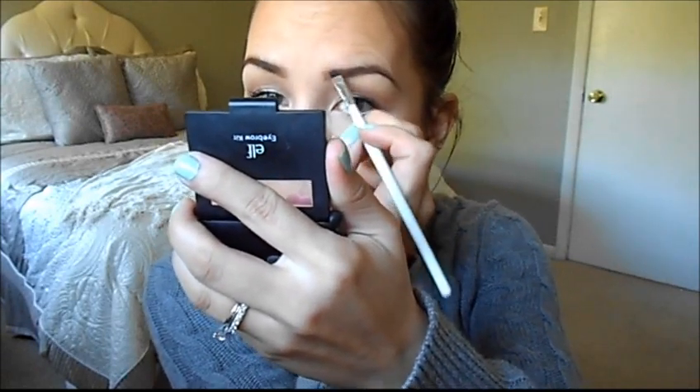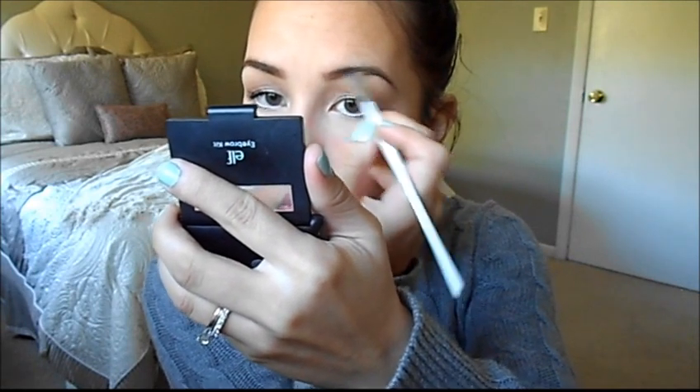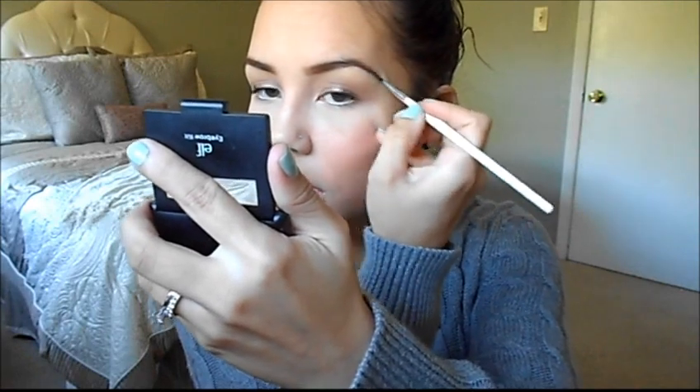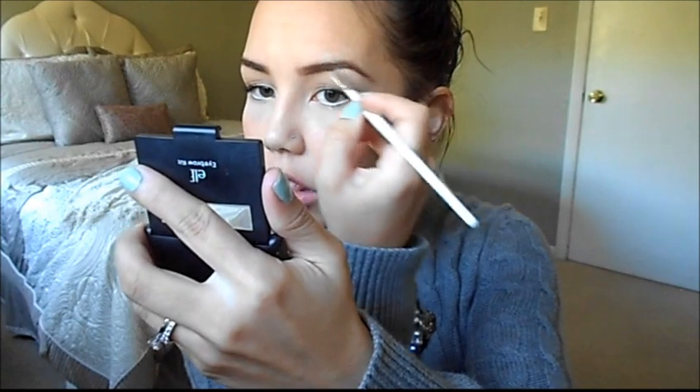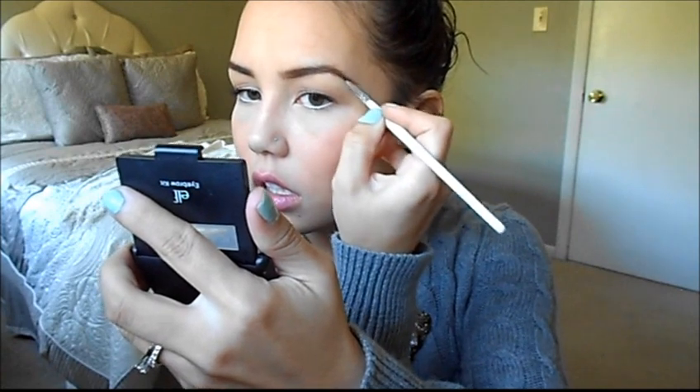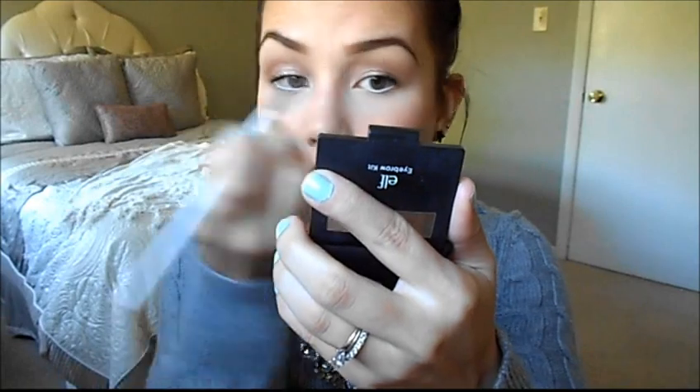That's it for that brow — very simple. I'm going to do my other brow the same way: lighter shade to fill in the front part — you can tell it's lighter toward the center, which looks most natural — then the darker gel for the arch and end. I like to use a wax or gel in the arch specifically so it stays in place the most. That's all for filling in my brows.